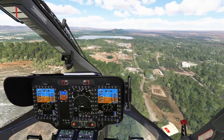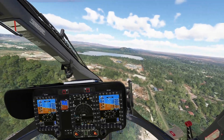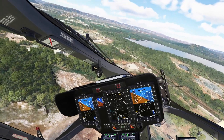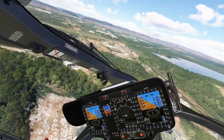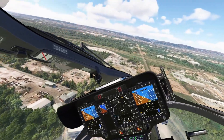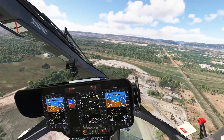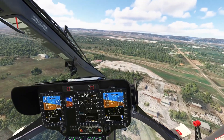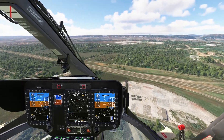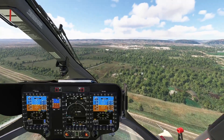I'm heading back to land at the airport. You can see 'override' here, indicating I have the trim release button pressed so that I have full control. You can see override displayed up to the point where I actually land. That's how I fly this helicopter.